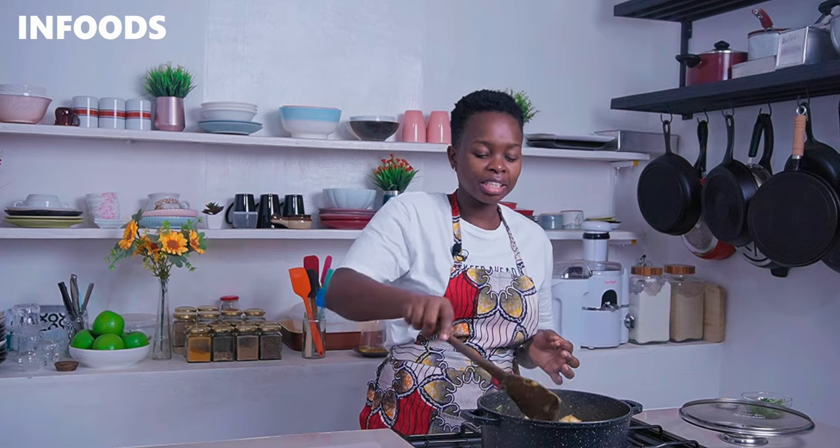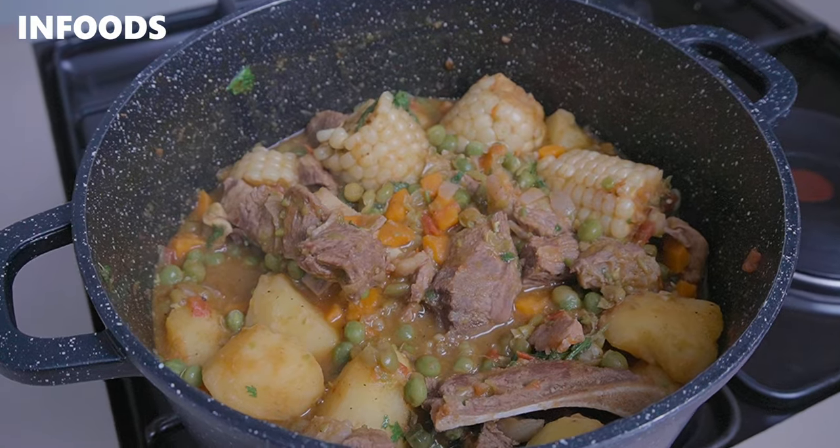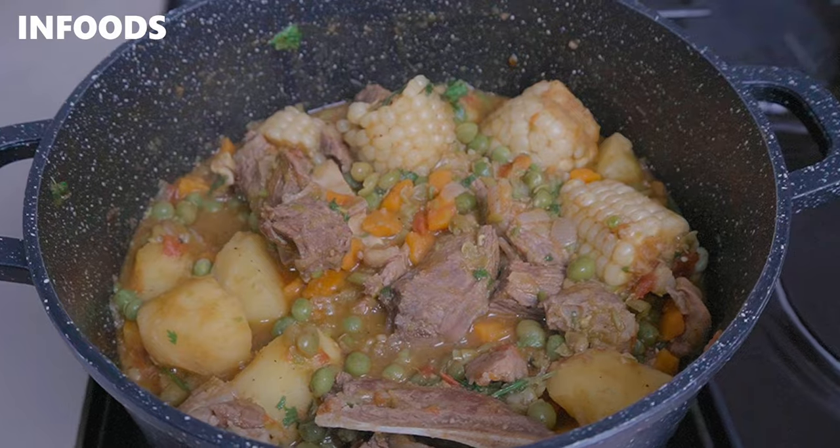Once you're done garnishing, the beef stew is going to look very delicious. I love serving mine over some rice or chapati. This is a very easy recipe which is also very healthy because we've added in lots of vegetables, making the beef stew perfect for lunch or dinner. I hope you'll be trying out this recipe and enjoying every single bite — catch you on my next episode, bye!